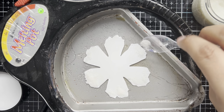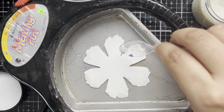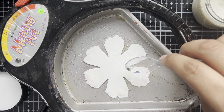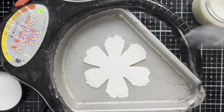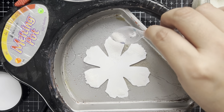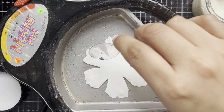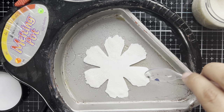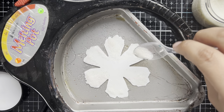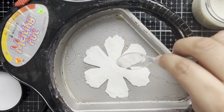Now, the first time I remember seeing Ultra Thick was on the old Tim Holtz DVD — I think that was Vintage Travels. It was very intriguing and it was a faux dichroic glass technique. But I found that this works just as well on paper and with the new Distress Glazes, we're going to have some absolutely gorgeous color to play with.